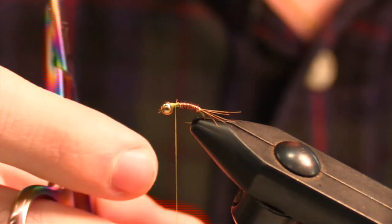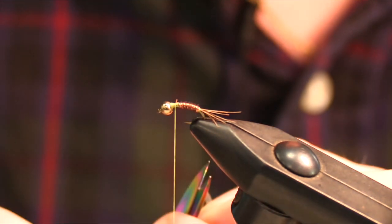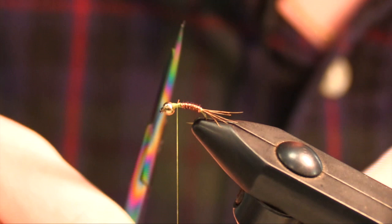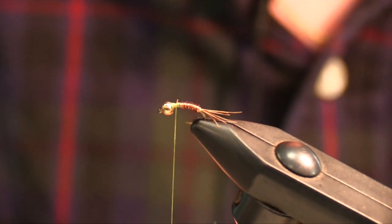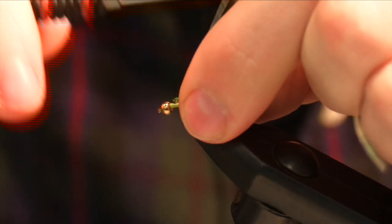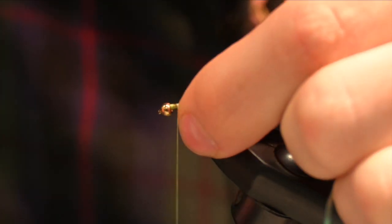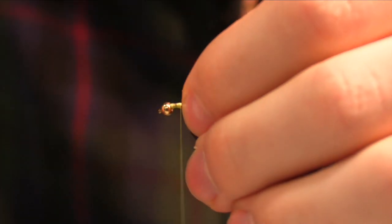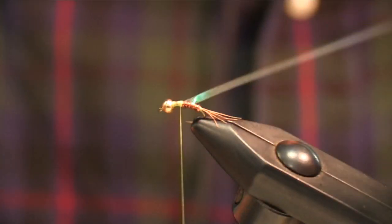When we tie in our flash, sometimes it's easier to cut it to a point — it makes it easier to tie in, especially on the smaller sizes. This is only a 14, so it's pretty big. Then we tie that in, and that's what we're going to pull over — that's where you get the name flashback from.